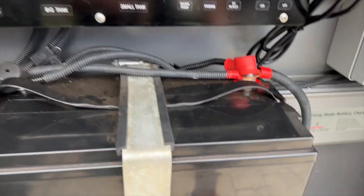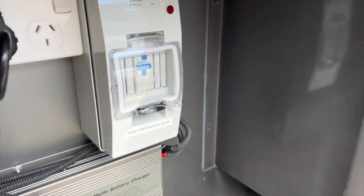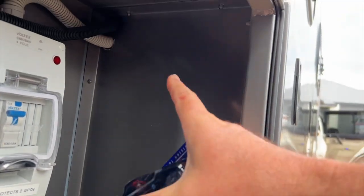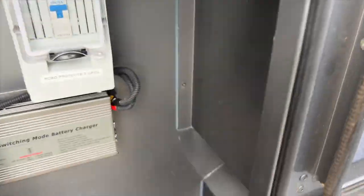The first thing we had to work out was exactly where we were going to put this inverter. Originally Troy thought it wasn't going to fit, but we mucked around with different orientations and we think it should actually fit upright in here. We can mount it by just drilling holes and bolting it in so it's not going to rattle loose on corrugations.